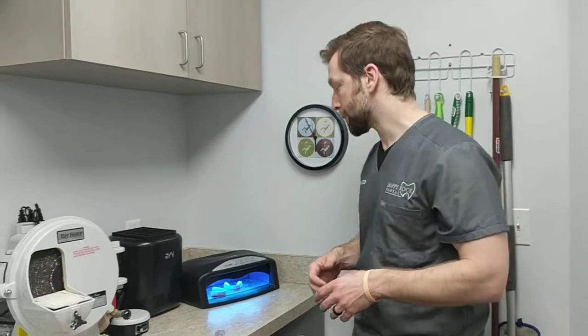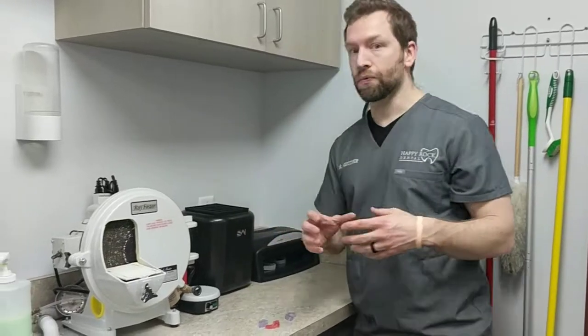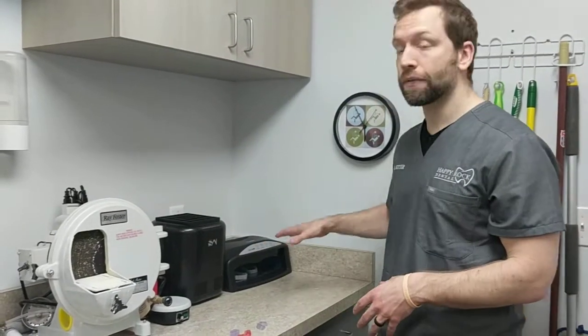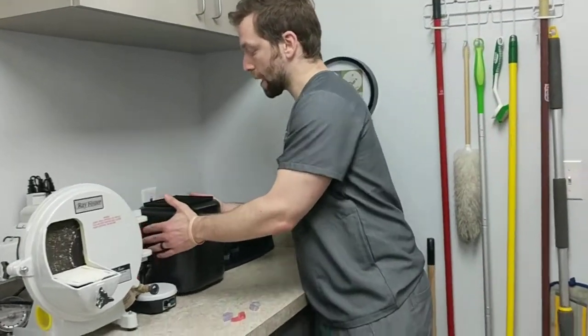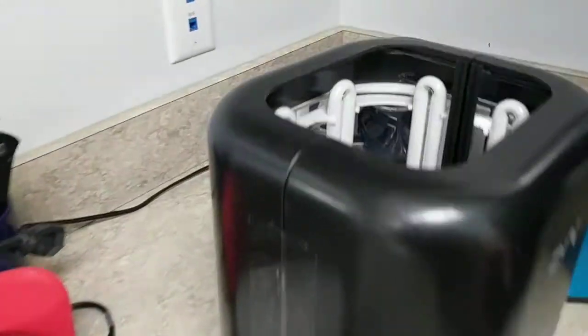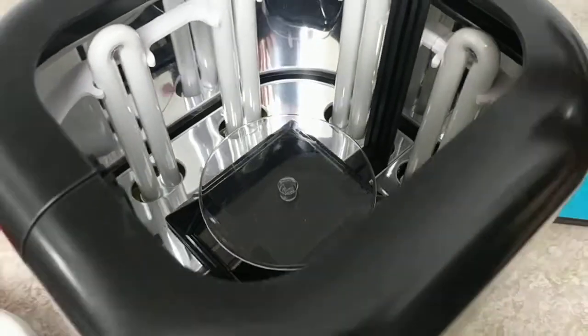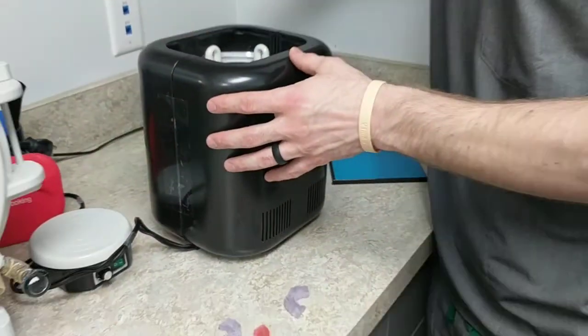It's not in a patient's mouth so it's not as critical, but I still do it. That station is for models and larger objects — volume printing — because I can fit eight models in there fairly easily, even more depending on how cozy things get. But this second station is where I cure my surgical guides and occlusal guards.